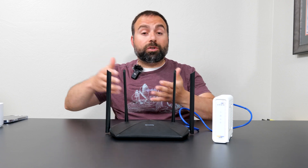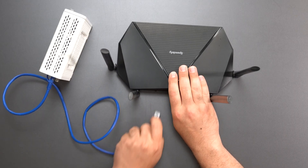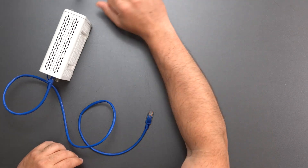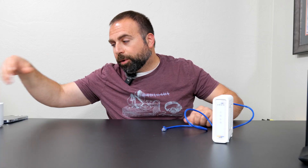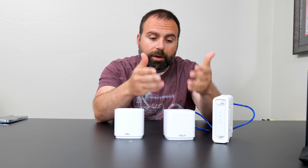Now, if you have a router, you can also just get an extender. But from my experience, extenders don't work quite as well as mesh Wi-Fi systems. So what is a mesh Wi-Fi? I'm going to move the router out of the way and bring you an example mesh Wi-Fi. This is a standard mesh Wi-Fi system. What a mesh Wi-Fi does is, technically, each one of these are routers. However, in the same network, only the main one acts as the router.